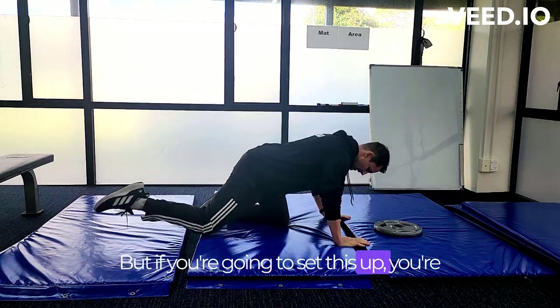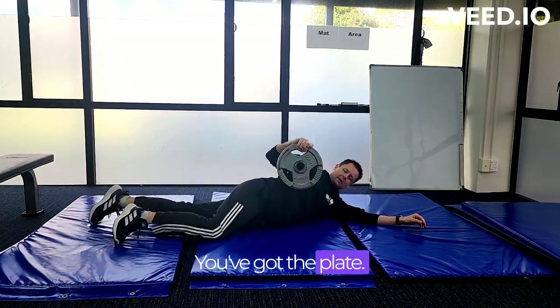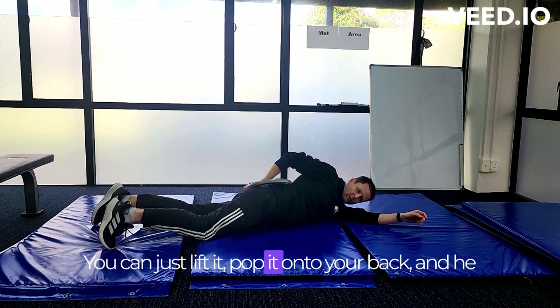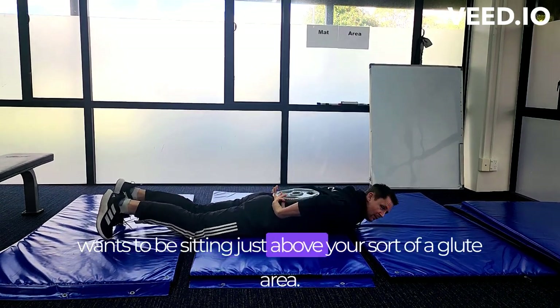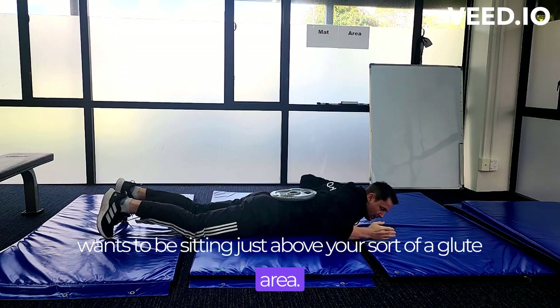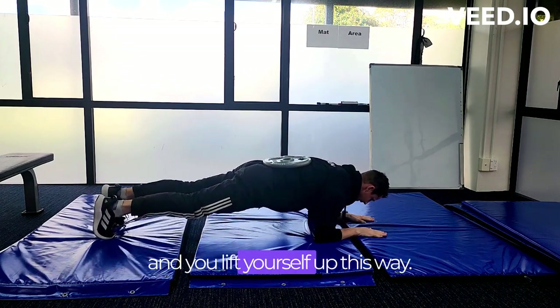If you're going to set this up, you're going to come down into a normal plank position. You've got the plate, you can just lift it, pop it onto your back, and you want it sitting just above your glute area. You can come down onto your elbows and lift yourself up.